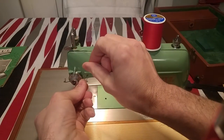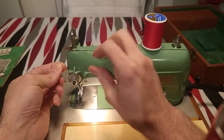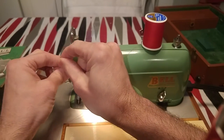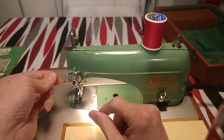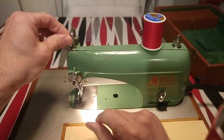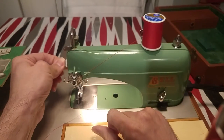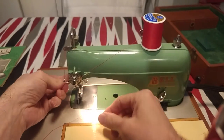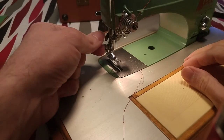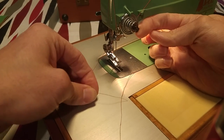Now this thread goes on here and then underneath the tensioner. There's a little coil up on the top of the spring, so you have to go overlap, and then it goes through the hole — in the second hole. And then you have the lever; it goes right through here. Pull it down all the way, and there's another one on the bottom. You put the thread right through it. This lever opens to loosen up the tensioner.